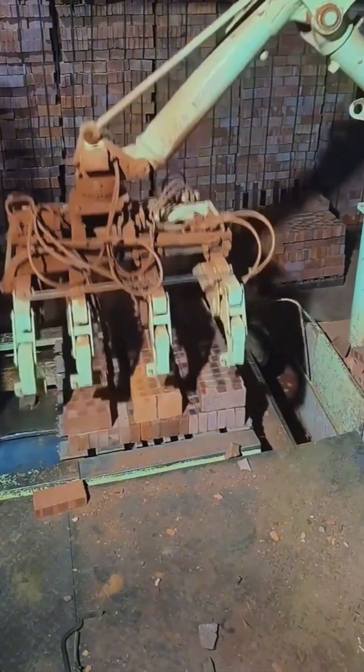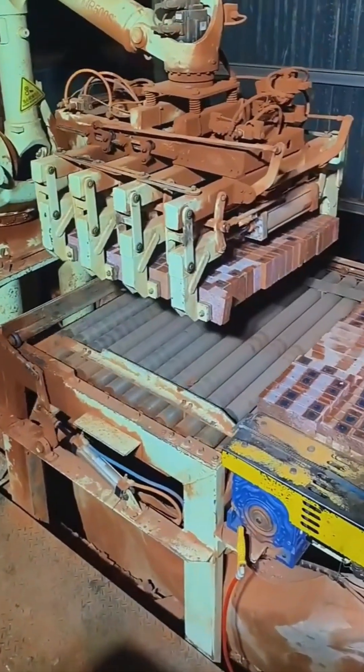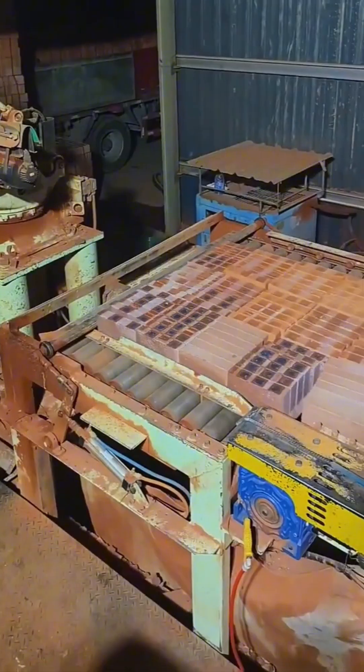It's like a giant, unfeeling waiter serving up endless trays of bricks. It doesn't get tired, it doesn't complain — it's the tireless, beating heart of the operation.